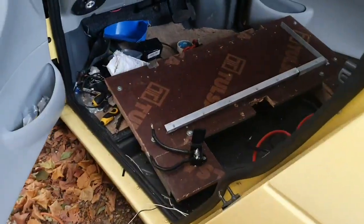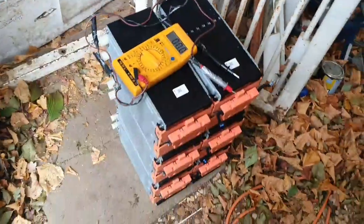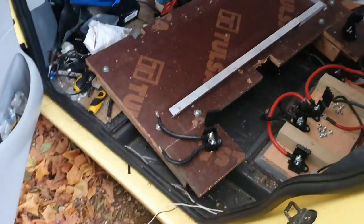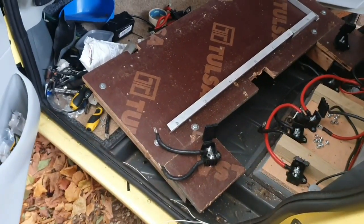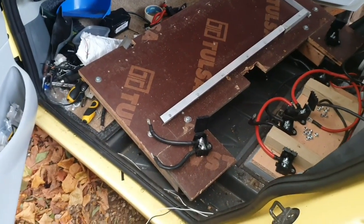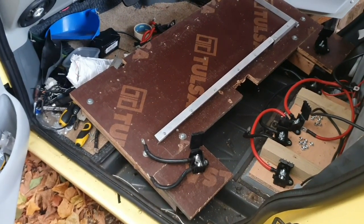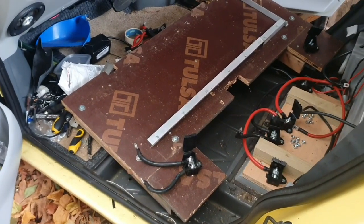Look at that. What I love about building it this way is it's all modular. So the batteries come out, that can slot straight into the other car and the batteries can go straight back in. It's a pretty fast and simple way to do this. So let's go and put the batteries into the silver car.